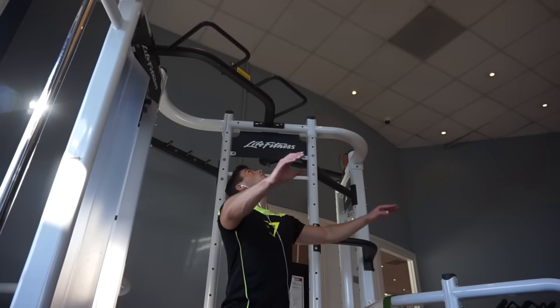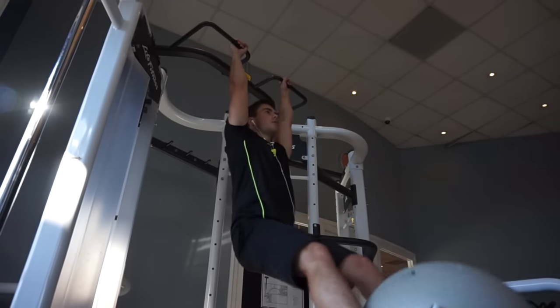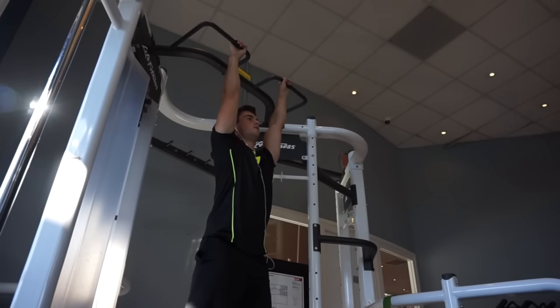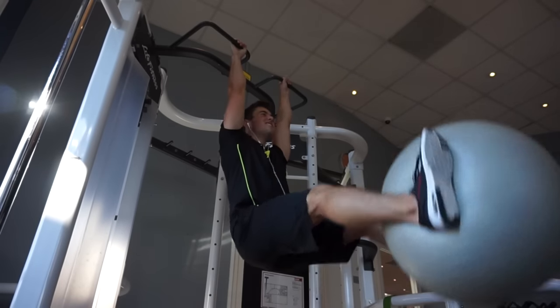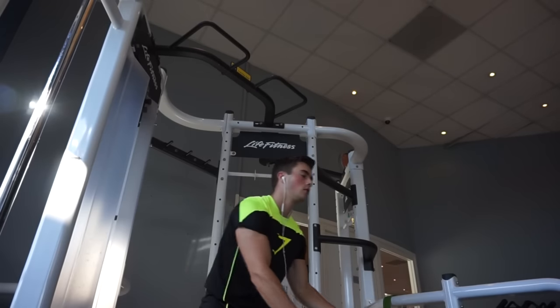When you do that for 20 reps your calves are gonna be burning. I have really hairy legs so the definition isn't super visible, but I'm very pleased with my calves at the moment — they're not too small for me, so I'm fine with them.